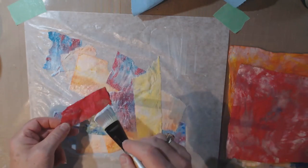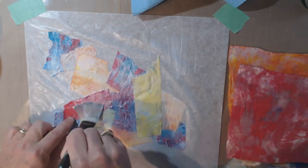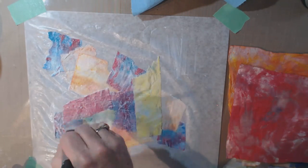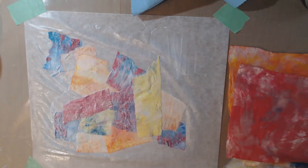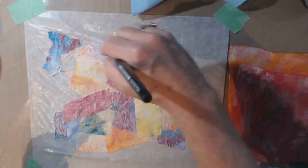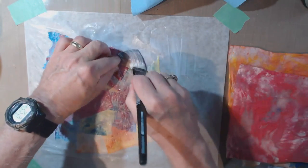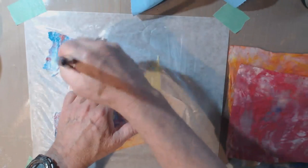They do take a long time to dry — the thicker your paint and medium, the longer. I made a couple of skins to show the people I take tours with, mostly kids, so they could feel it, because kids want to touch the art — and that's a no-no. The skins took about three days to dry, but the kids were really fascinated by them. It's another fun technique.